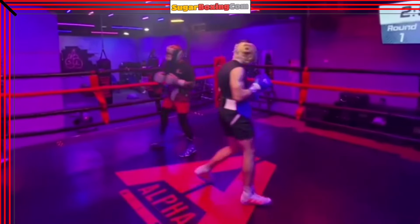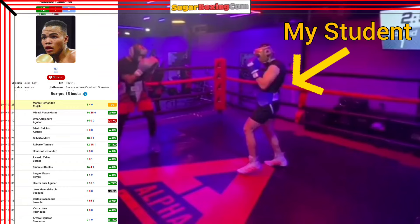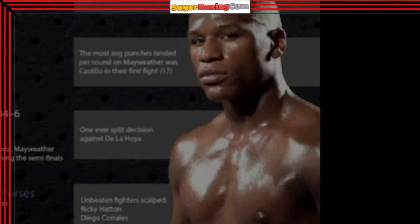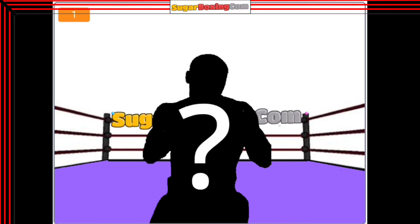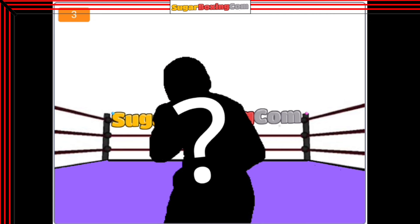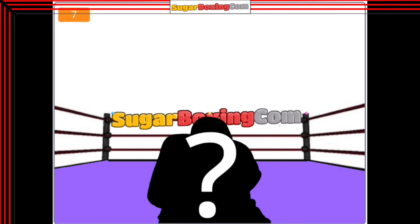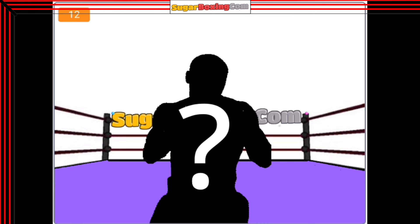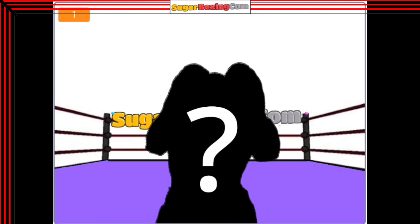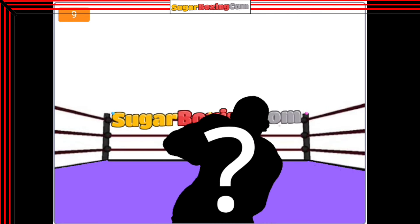I am coaching a student who often spars with an active pro. The pro boxer has 15 pro fights under his belt and his boxing style is reminiscent of Floyd Mayweather at 140 pounds. I am working on a Mayweather fighting model to help my student prepare for such opponents. First thing to know is that Mayweather switches between various guards, each with unique attacking capabilities and defensive advantages. Here is an example of one round during our training session.